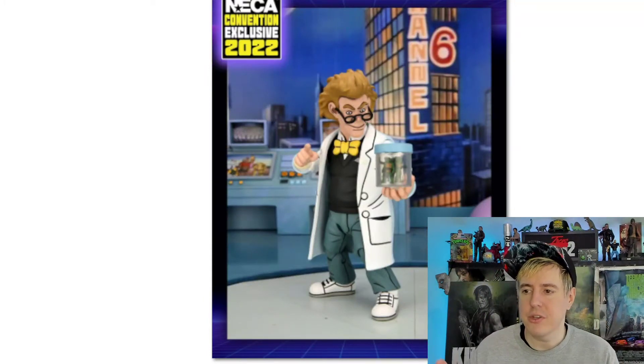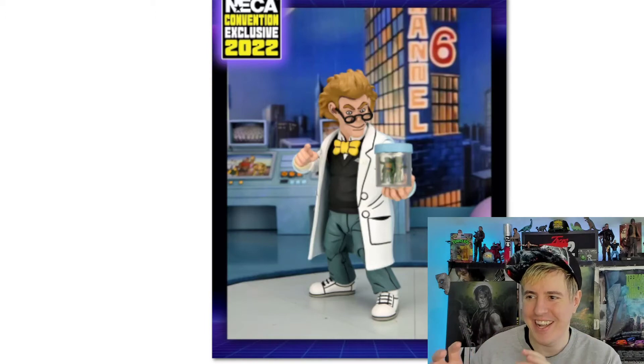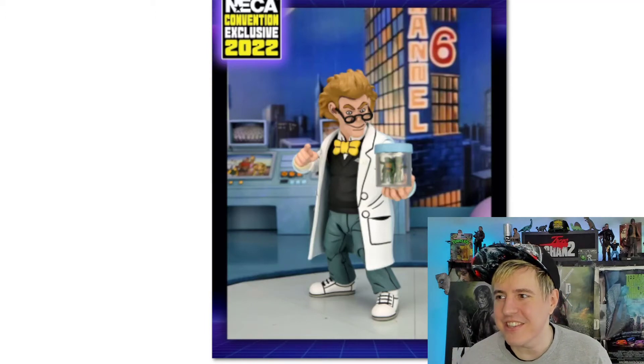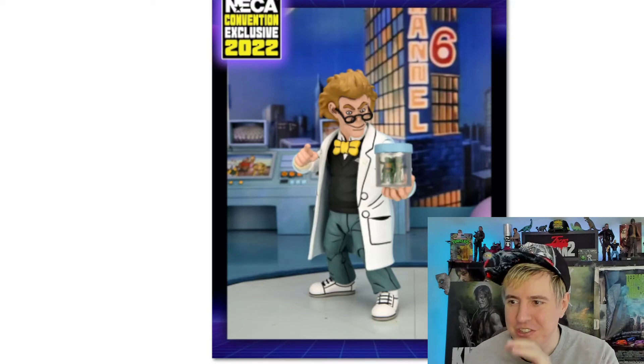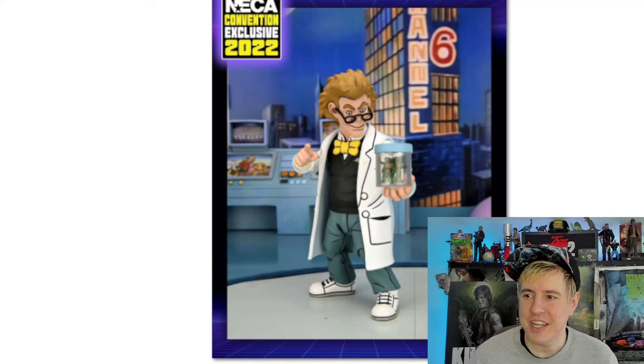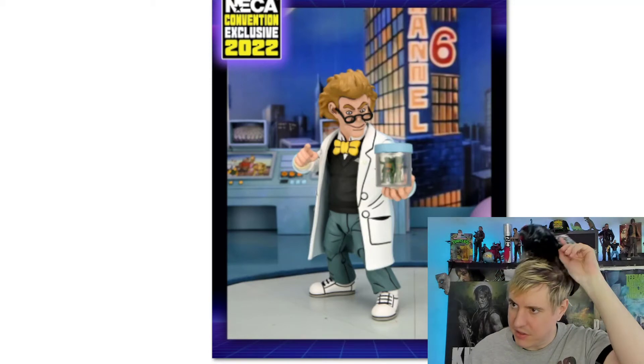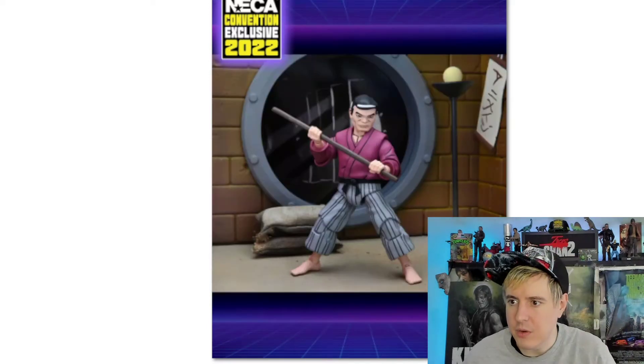I remember Baxter in this series being kind of a pain and watching these episodes when I was a kid thinking, 'Oh, that darn Baxter.' He's got this accessory — look at this — it's like the turtles in a container. It's freaking amazing. And we can see kind of a Technodrome-esque type background here. Something of that sort. Really cool.